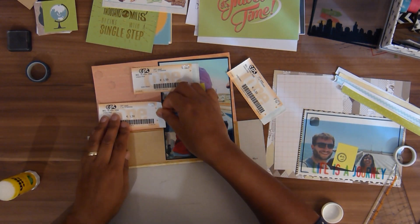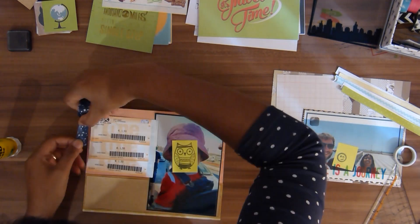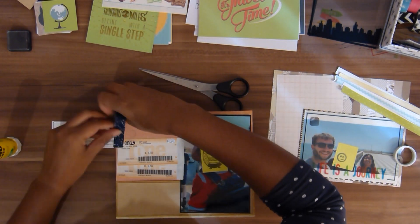We have three bus tickets that we didn't use, so I'm gluing two of them down in the front and making a flip of one of them so I can write something behind it.